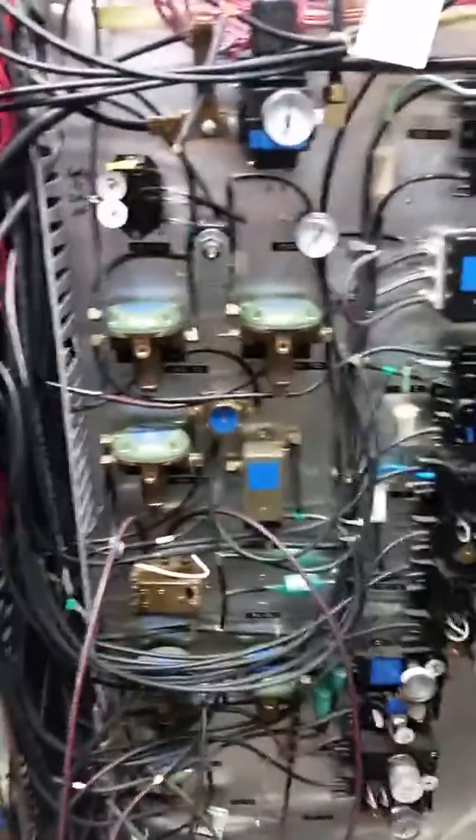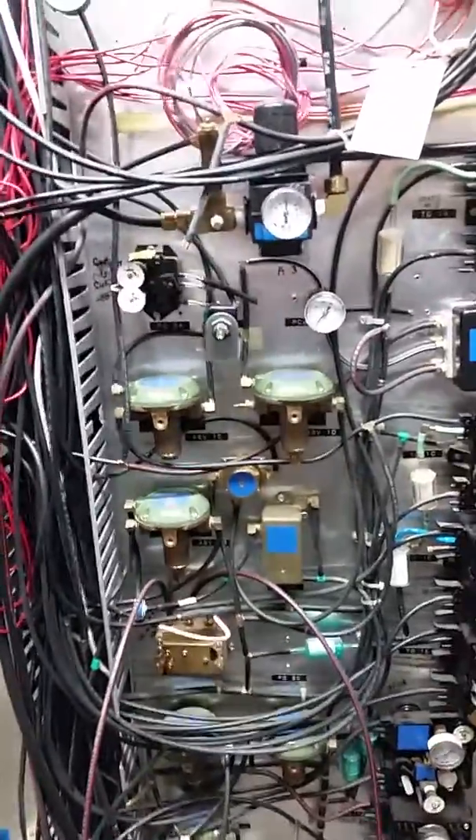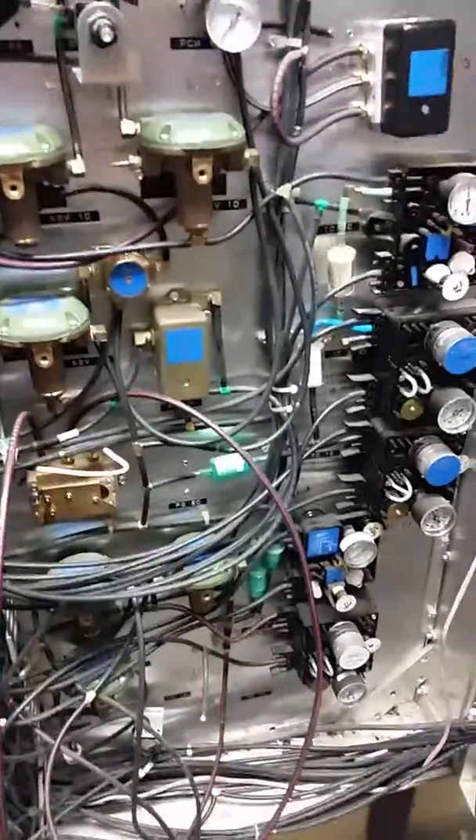This is part of my job today, one of my jobs, and every time I get in this cabinet over here at Miles' house, something's going on.